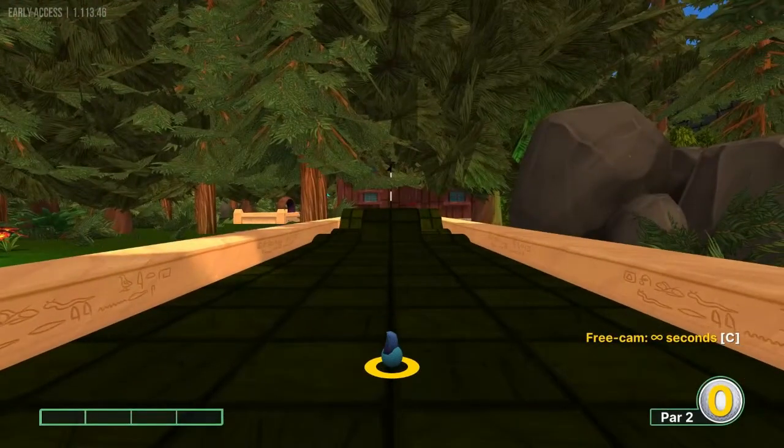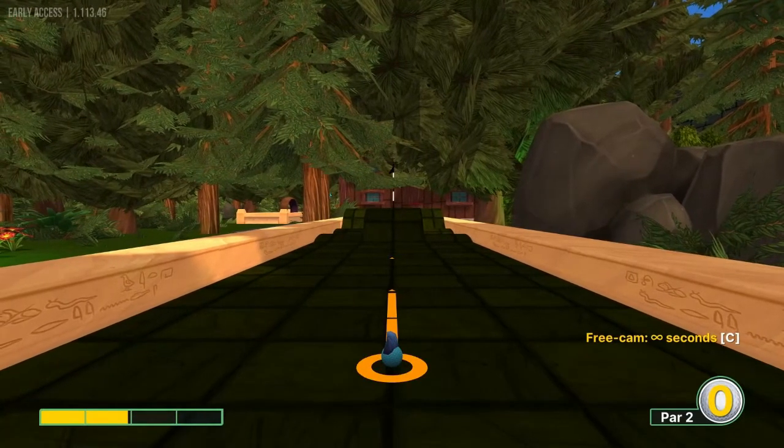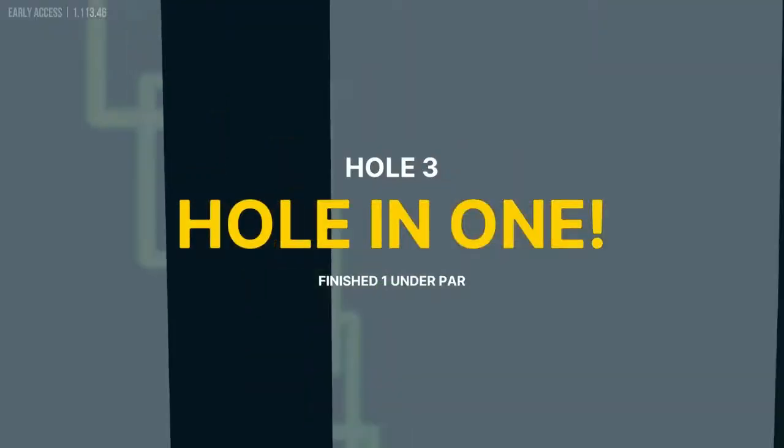Number three: going straight away at 2 power for another hole in one.